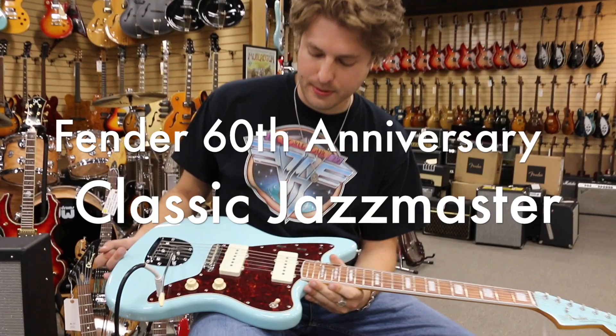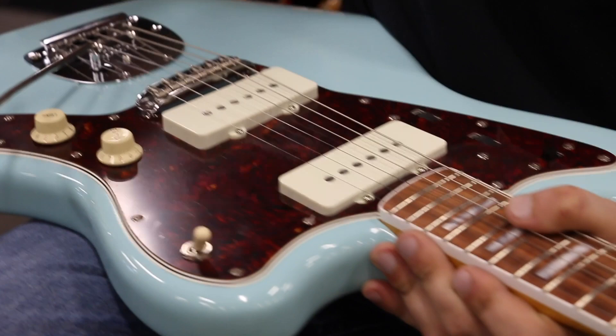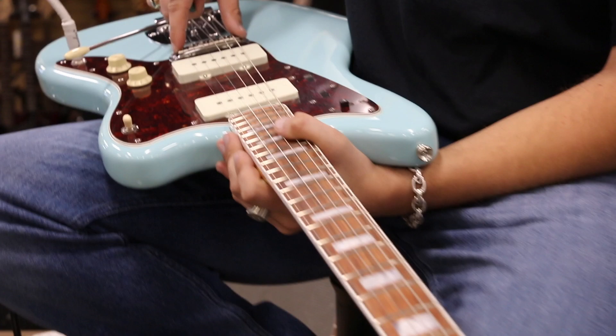This is a 60th anniversary limited edition classic Jazzmaster. It's got the rhythm and lead selector back up here — I know they have the toggle switch only for a little while. It's got the double bound neck and a 9.5 radius, 21 narrow tall frets, and an older body. What's really cool is they got the six saddles, vintage style.